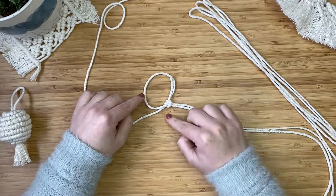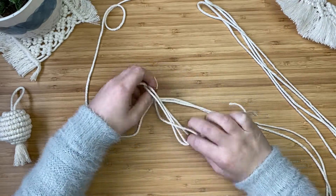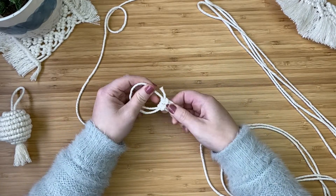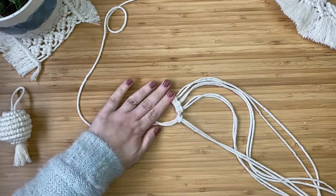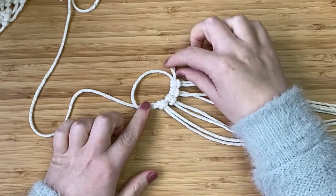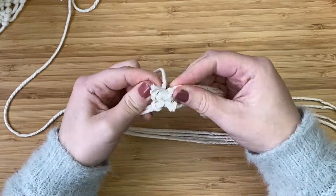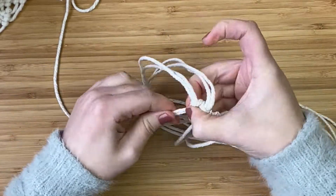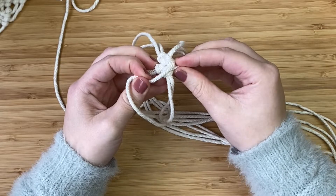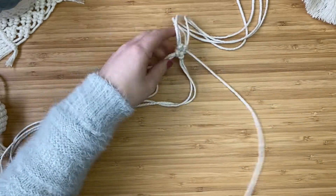Go ahead and attach the other three cords in the exact same way using the lark's head knot. So we've got four attached now and there's a little tail. With the longer tail, hold the knots and pull on that cord — you'll see the loop will start to close and curl all the cords around to create a really pretty circle. That's going to be the base of our macrame bauble. With the small tail, just tuck it out of the way for now — it will be hidden inside the ball anyway. I'm going to lay all the cords out as flat as I can.